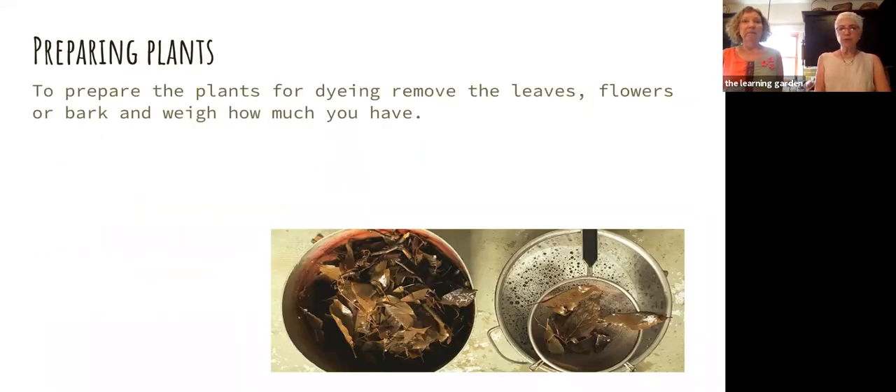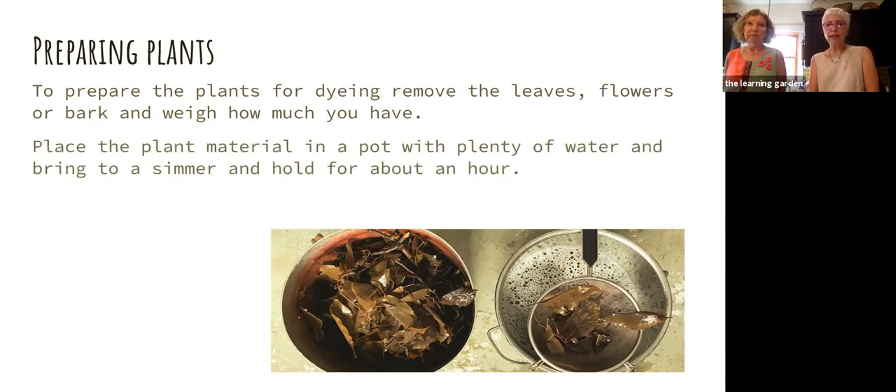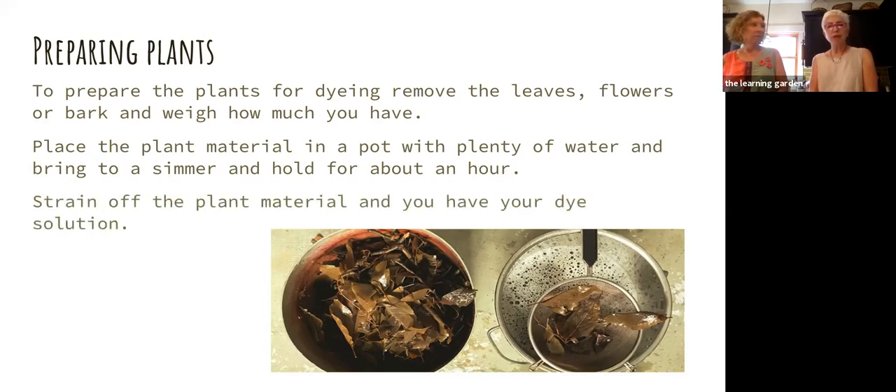You've got your plant material — whatever you're supposed to be using. If I was going to use weld, I would use both the leaves and the flowers but not the stalks. I would weigh your dry plant material first because that's what you use to calculate amounts. Then you put it in a pot with some water — add enough so the plant material is kind of free-floating. Like everything else, you bring it up to a simmer and hold it there for about an hour. Doing that will extract the dye. Then you just strain off the plant material.